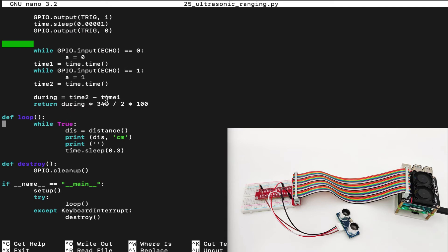The duration is the second time minus the first time. Then we take the duration, multiply by 340, divide by 2, and multiply by 100 to get the distance in centimeters. In the main loop, while true, we get the distance, print it in centimeters, wait 0.3 seconds, and repeat. In the destroy function, we clean up the GPIO so we can use it later. The main program runs the loop and detects keyboard interrupt, then safely destroys it using GPIO cleanup.